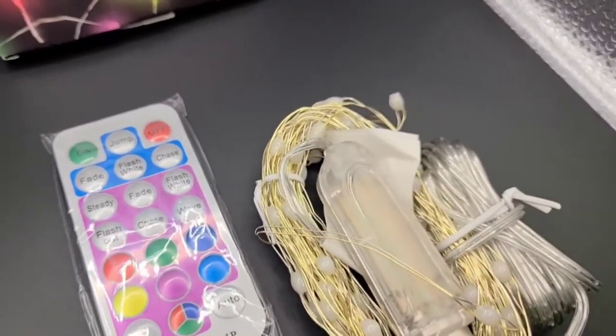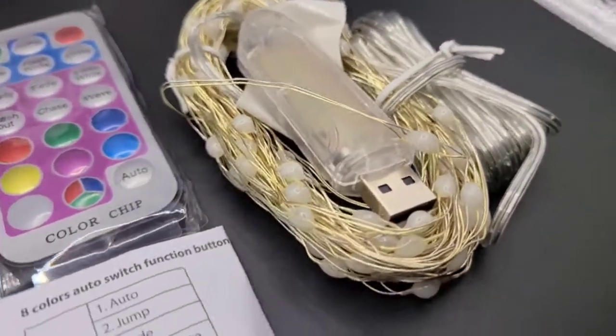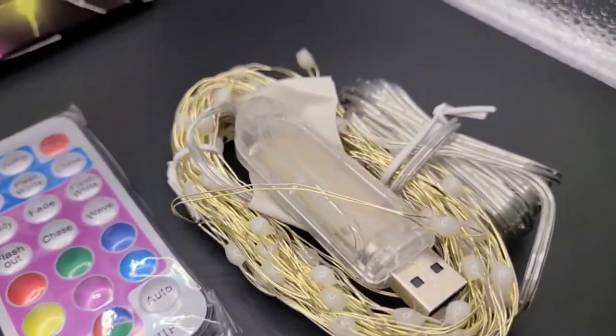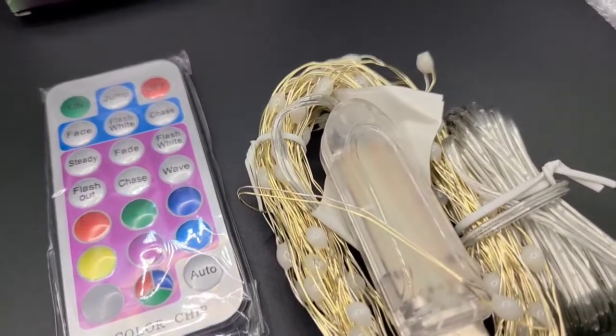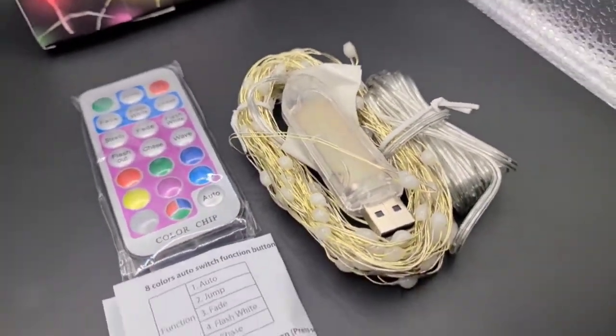I also like that this comes with a remote with all these different modes and colors — my previous string lights did not have that. You can change these lights to different colors for each holiday: red for Christmas or Valentine's Day, green for St. Patrick's Day, multi-color for Easter, or blue and red combinations for patriotic holidays in the United States.